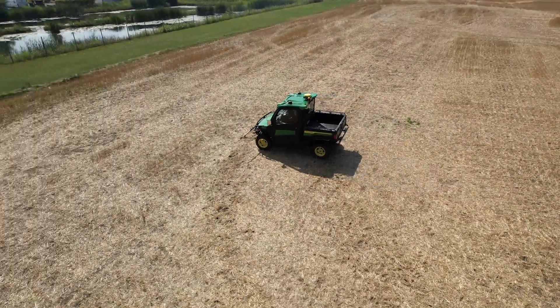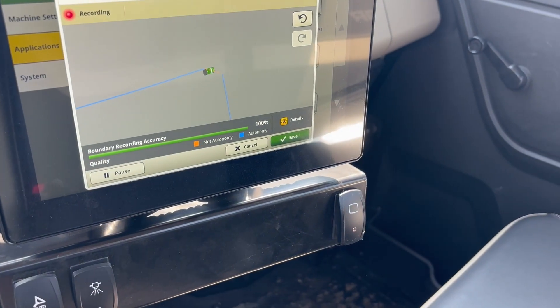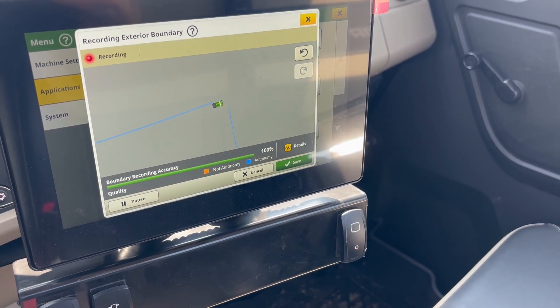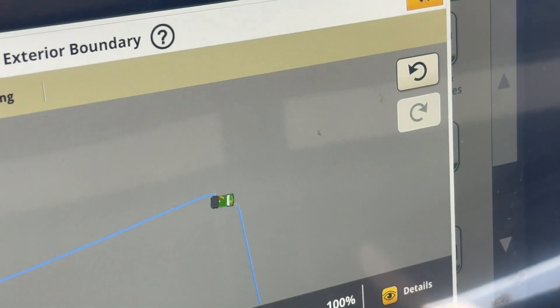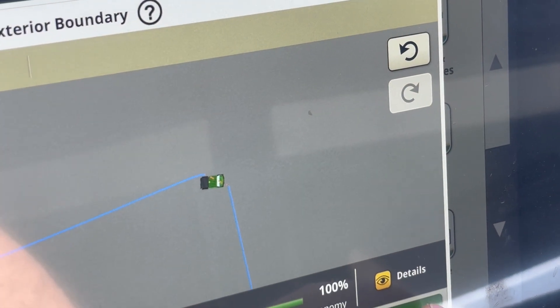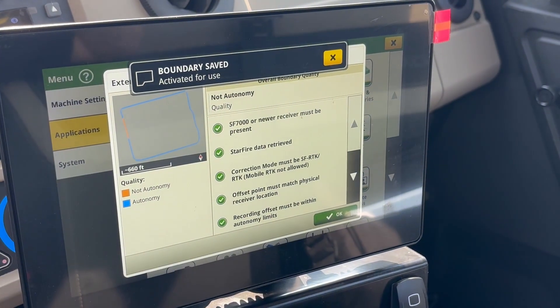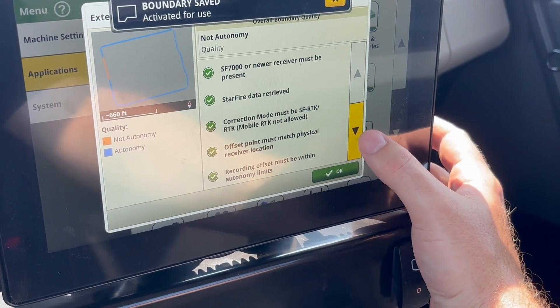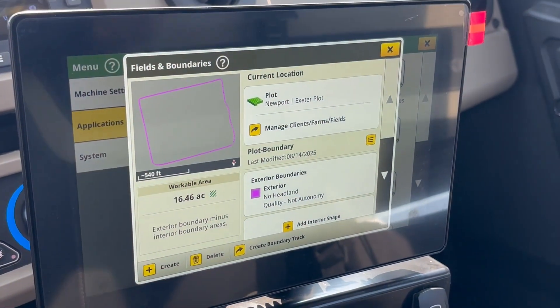Now you can see that I'm close — it's zoomed in and you can see that orange dotted line. Get close and start turning, and then you can save and it gives you a little report card at the end for how you did. Mine's not autonomy quality — it's got that orange — but that's okay. And now I have an SFRTK boundary.